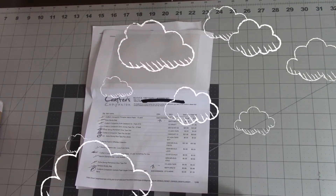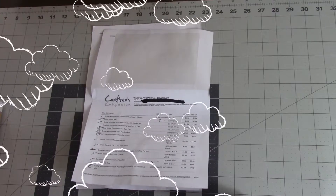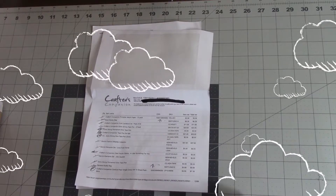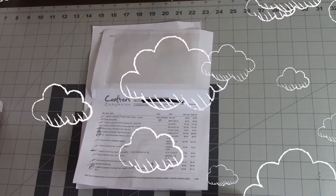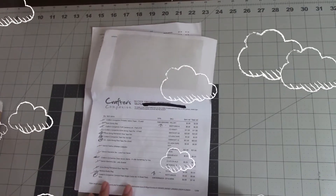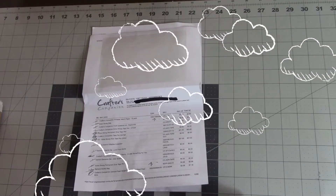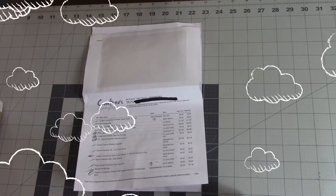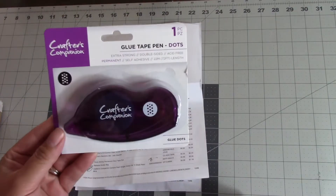A couple weeks ago they had a really good sale on their glue pens and glue dot pens — they had been out for quite a while, so I just jumped on it so I won't have to buy anything for a while. I've tried different brands and I do like their tape. I've watched some other YouTubers and some people have issues with it, but I've never had any. I bought two six-packs of the glue dots.